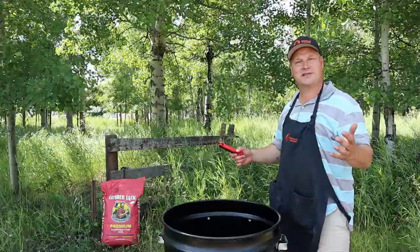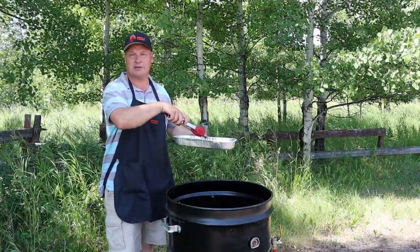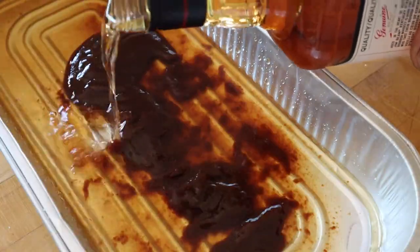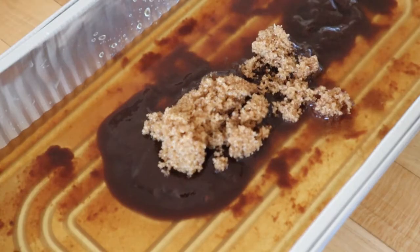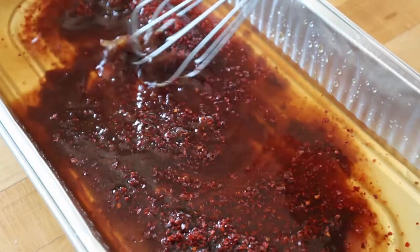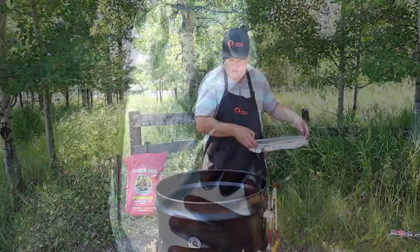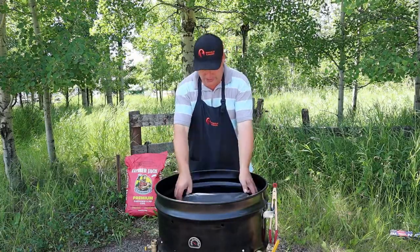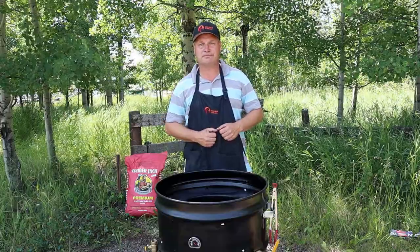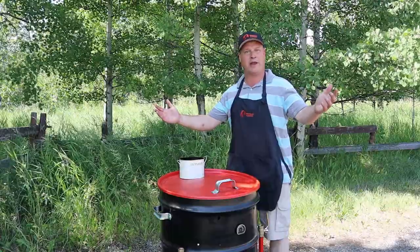Time for the next phase. We are going to put these bad boys into a braising liquid. For this braising liquid we are taking some barbecue sauce, apple juice, bourbon, brown sugar, and chili flakes. Mix this well and Bob's your uncle. Next we are going to wrap these bad boys up in some aluminum foil. Now we are putting them back on the cooker for like another hour or so. Keep the same temperature at 275 degrees and all will be okay.